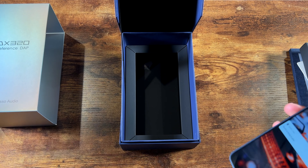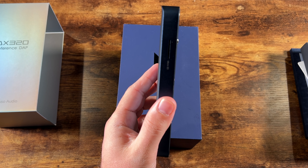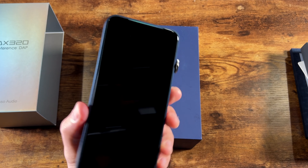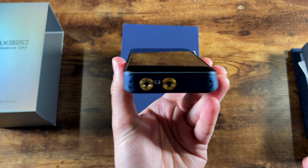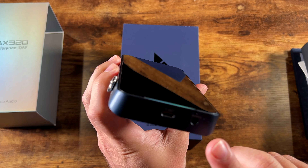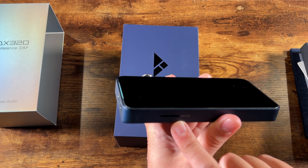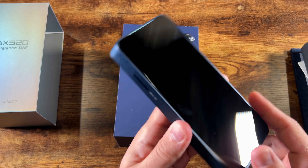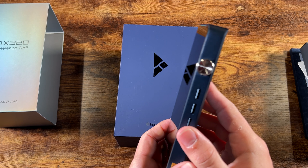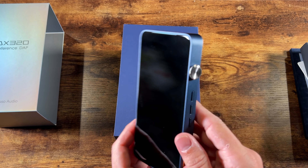Taking it out of the case, the player is pretty big — about the size of a modern iPhone or Samsung Galaxy, but about twice the thickness. On the bottom you get 4.4, 2.5, and 3.5mm headphone outputs. On the top you get digital coax and USB. There's a micro SD card slot on the side, along with your play control buttons and volume wheel. On the DX300 the volume wheel was gold; this one's silver. I like the silver better personally.